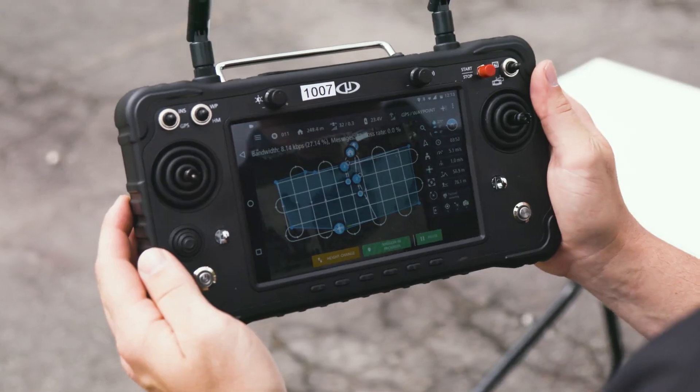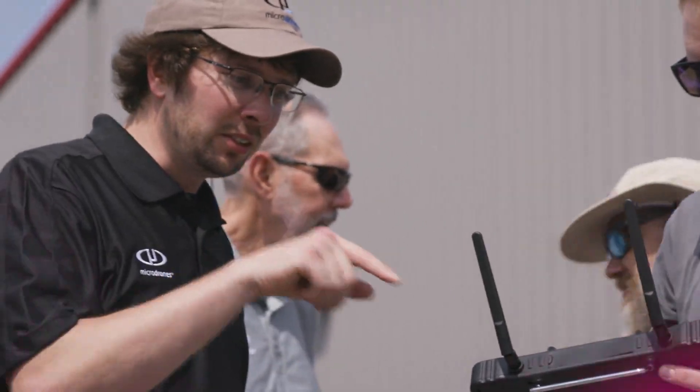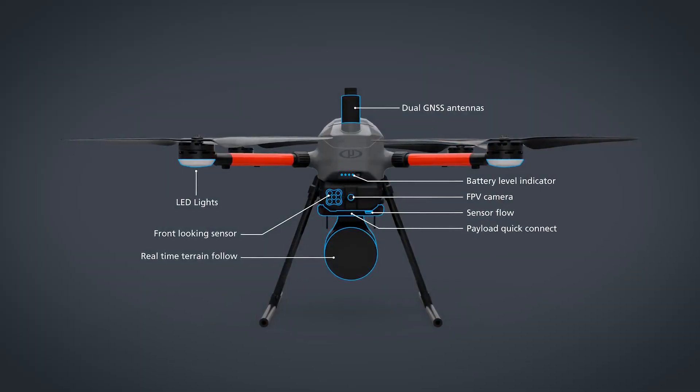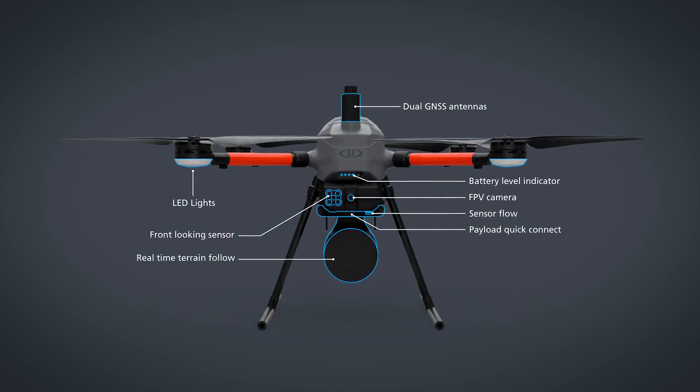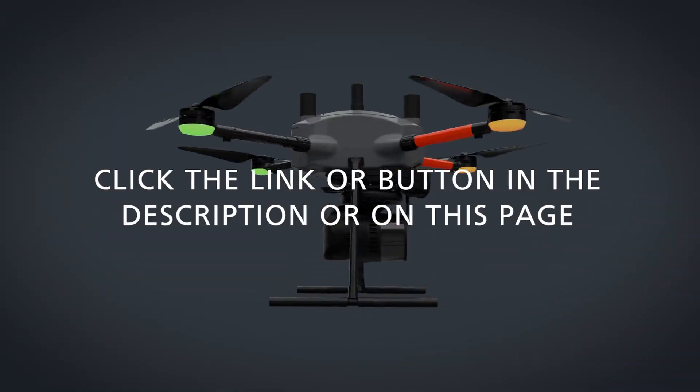When you consider drone LiDAR surveying equipment and software, consider the new Easy One from Micro Drones. Our professional sales team is eager to answer your questions — click the link or button in the description or on this page.